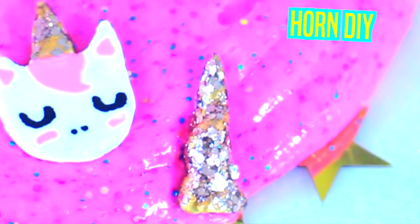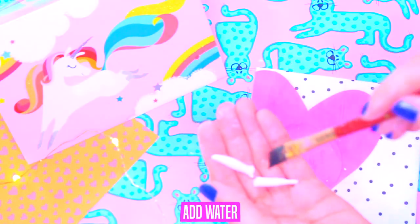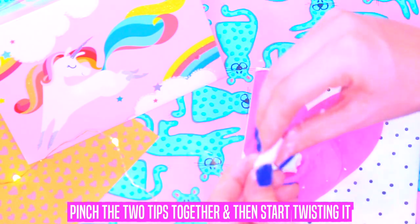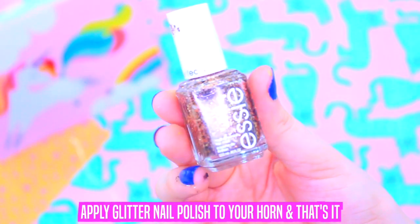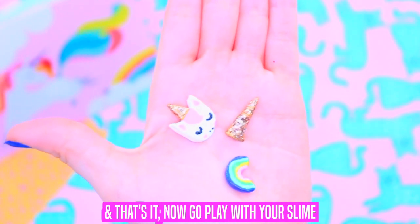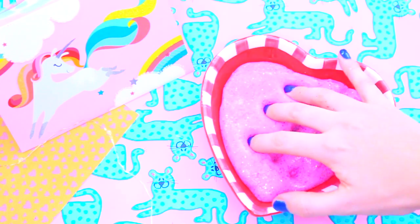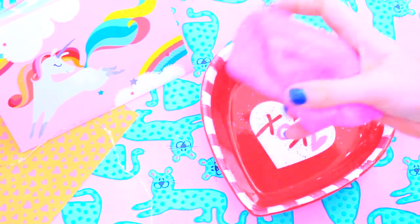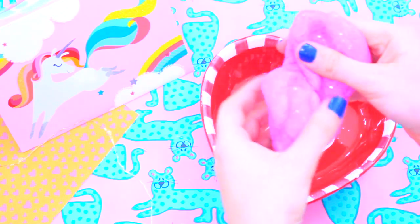Horn DIY: start by rolling your clay, then cut it in half, add water, pinch the two tips together, and start twisting it until the end. Cut the bottom off and let it dry 6 to 8 hours. Paint it gold or the color that you want, and apply glitter nail polish to your horn. Now play with your slime!